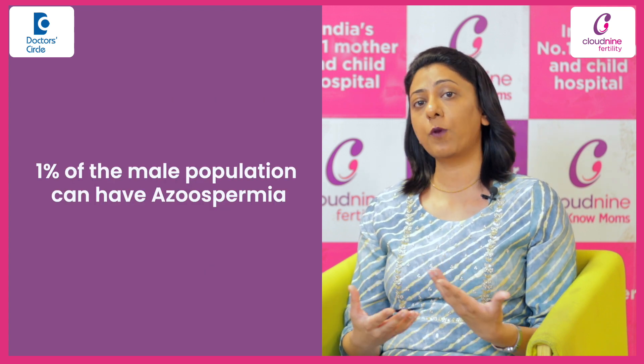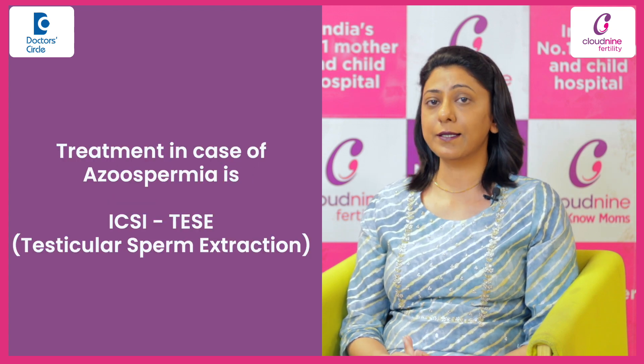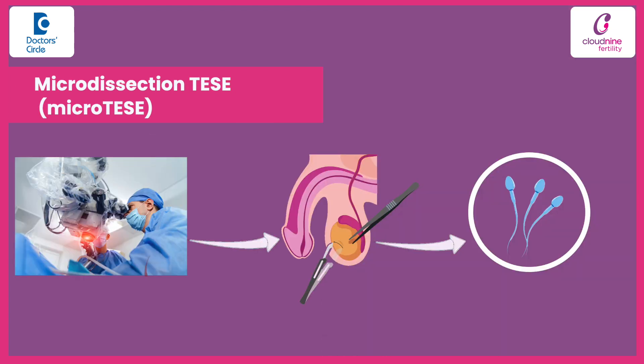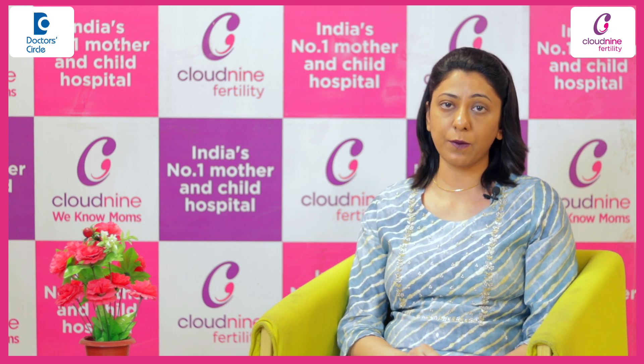Almost 1% of the male population can have azoospermia. The treatment recommended here is ICSI with TESE. Here we retrieve the sperm through a surgical technique from the testis, either via the aspiration technique or through high magnification microscope. Microdissection TESE is done and the testicular tissue is examined for any presence of sperms.